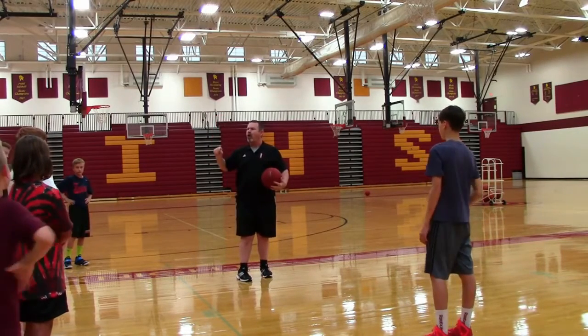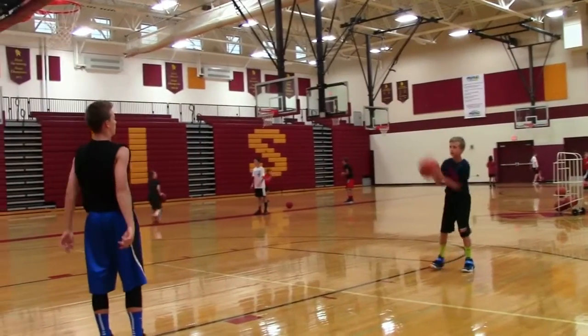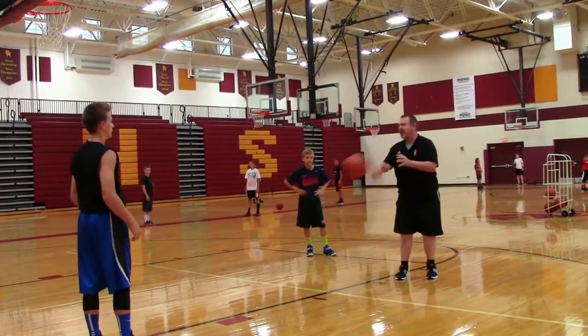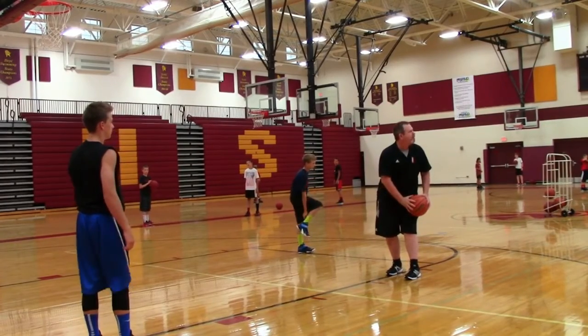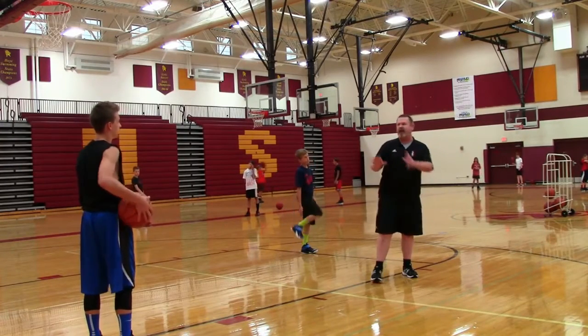We are not going to shoot a basketball right now, we're just going to pass to one another. You want to go straight down — a lot of you guys are going to the opposite side, which defeats the purpose. If I'm right-handed, I'm going to touch my right thigh. If I'm left-handed, I'm going to touch my left thigh. You've got to bring it down right here.